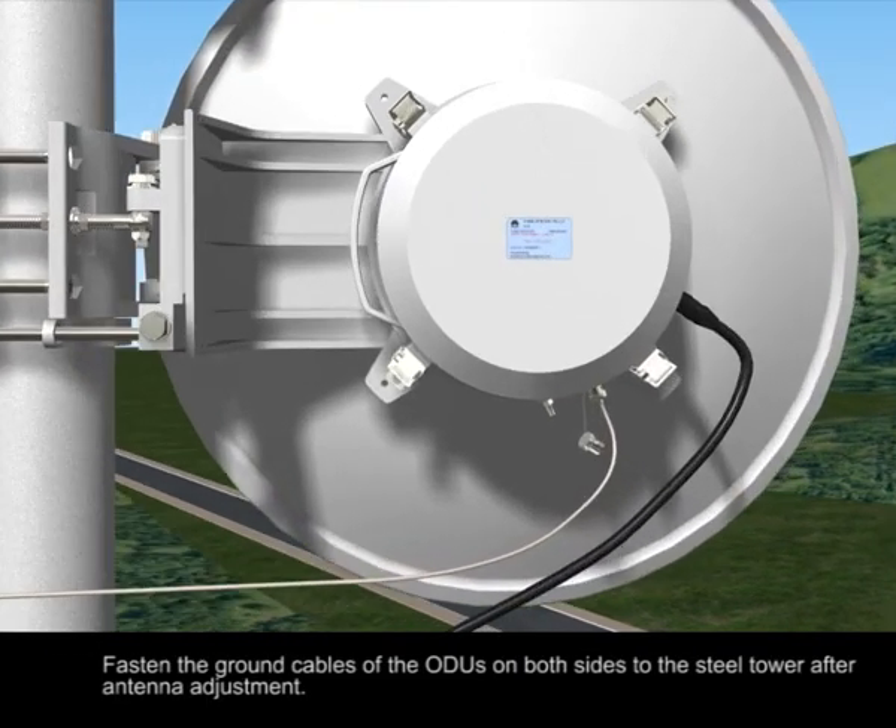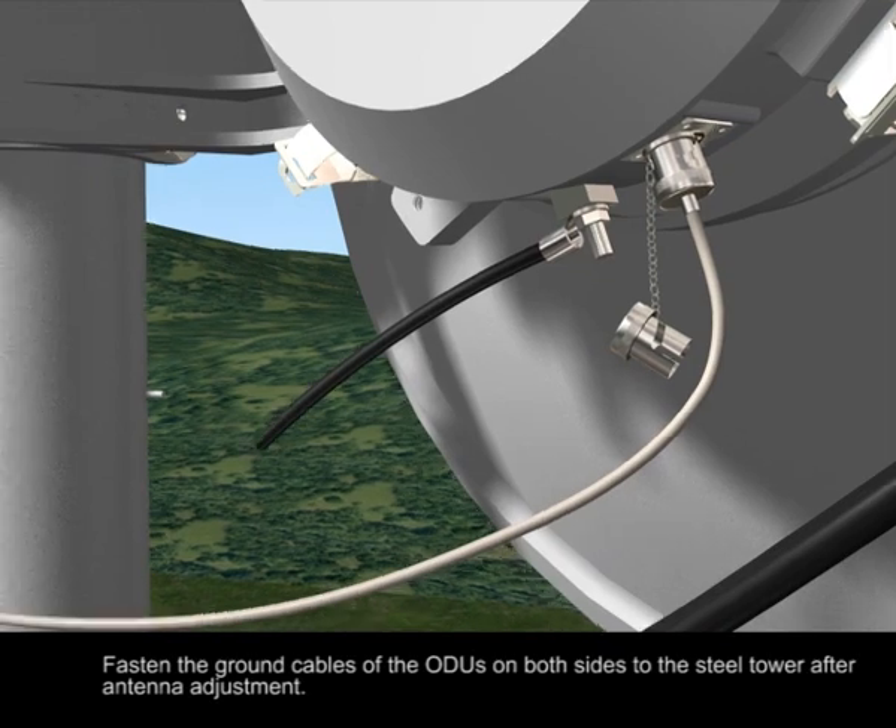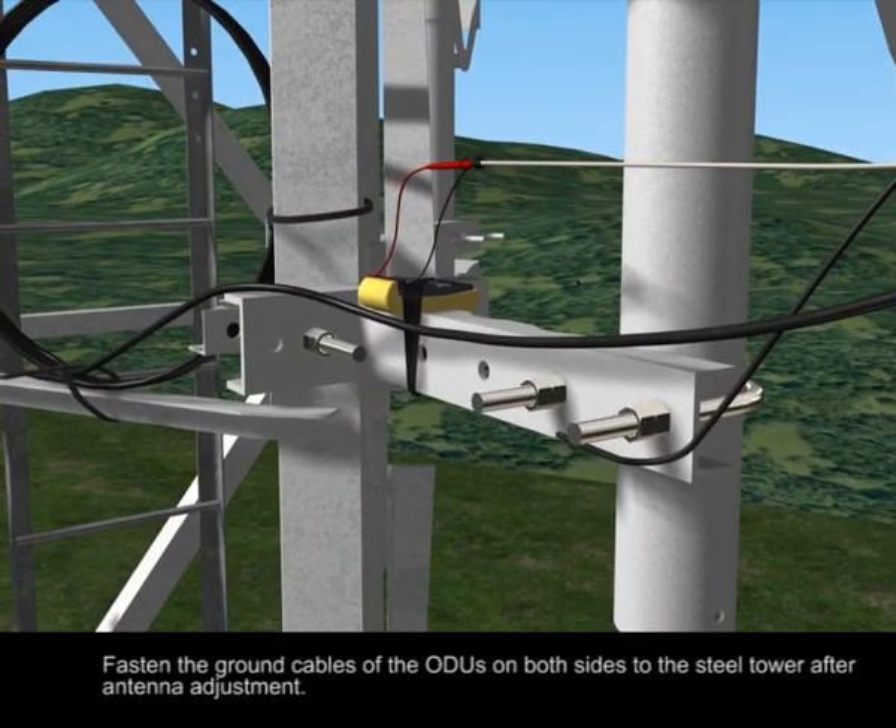After antenna adjustment, fasten the ground cables of the ODUs on both sides to the steel tower.